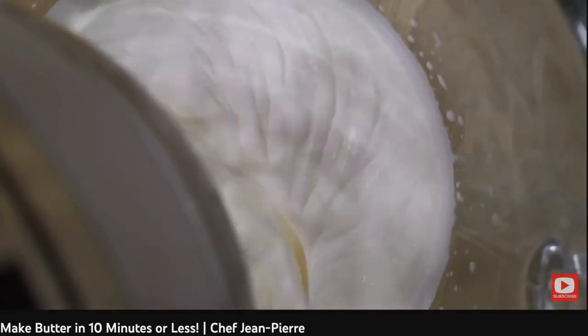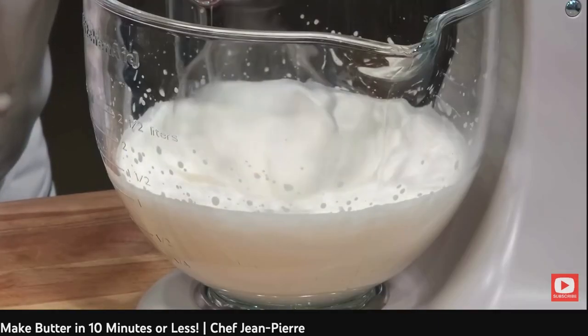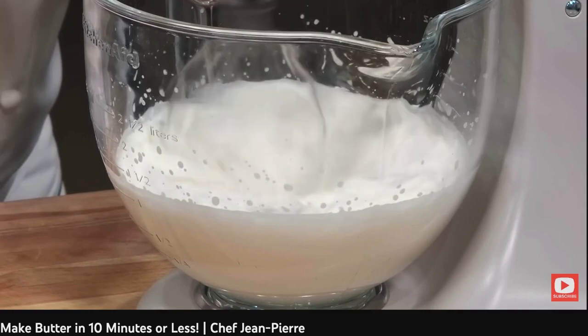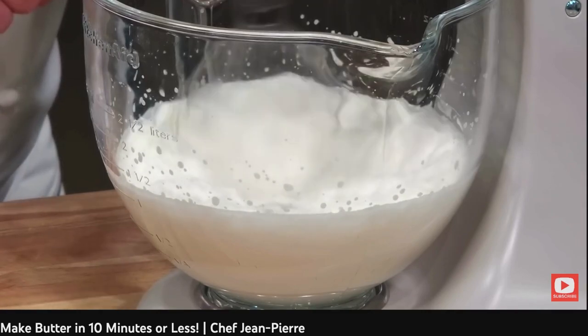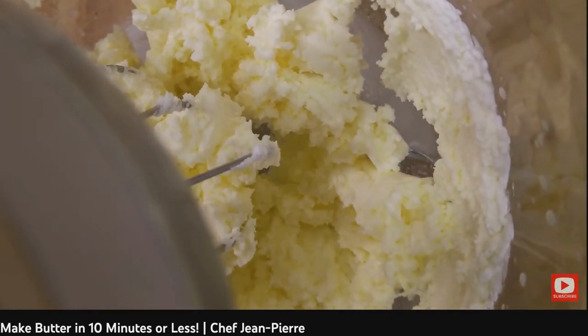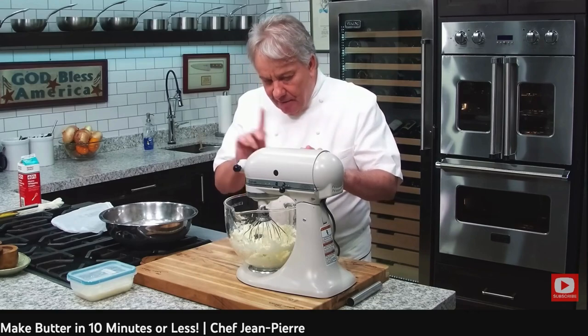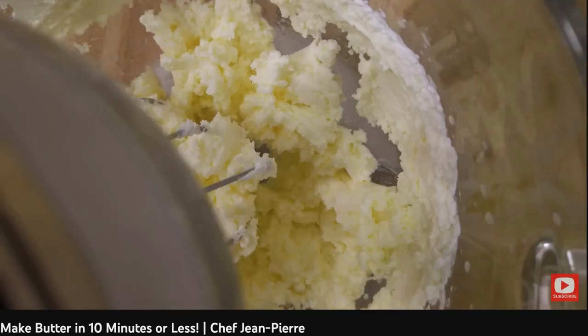Okay friends, about three minutes went by — I want you to pay attention. I can increase the speed just a little bit. And if I wanted to make a beautiful whipped cream, I would probably stop now. All right friends, when you see it getting powdery, it's starting to get a little bit of a yellowish in it. And when it starts getting powdery, you can't be anywhere else — you've got to stay with it.